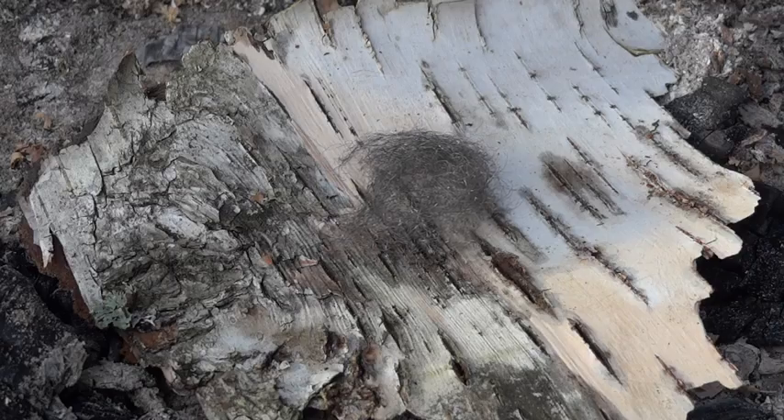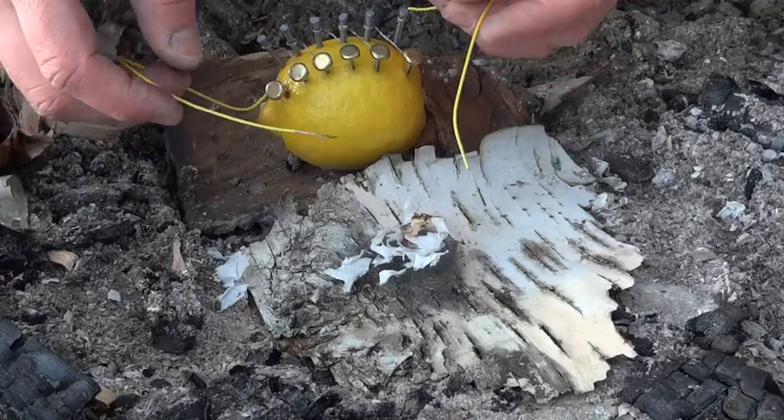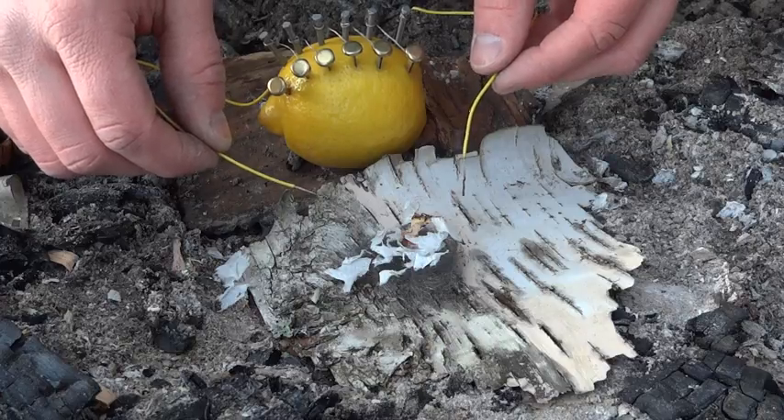The next step is to take the steel wool and place some dry tinder on it — I used toilet paper. Now take the wires from the lemon and place them on the steel wool. This will create a short circuit that makes the steel wool glow red hot.